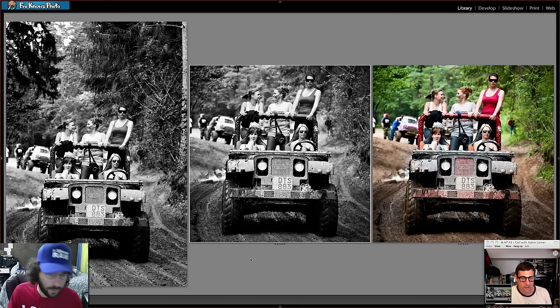Both agree the crop removes distractions and strengthens the image. The whole point of this series is seeing different ideas week in and week out to keep both editors — and the viewers — improving. If you can take just one nugget from each video, that's all they can ask for.